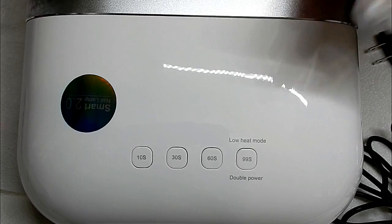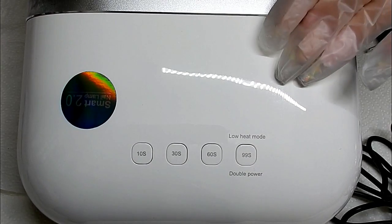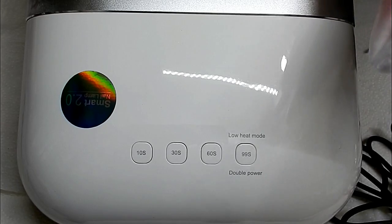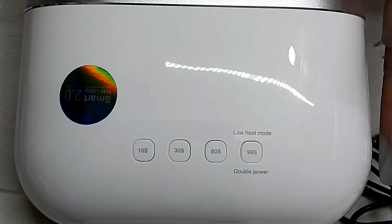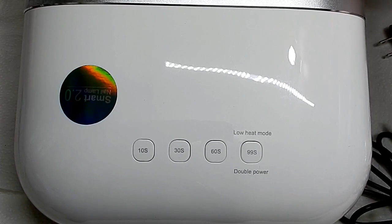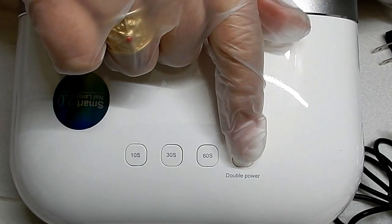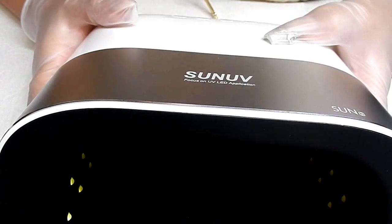This lamp has a low heat mode too. A lot of you are familiar with low heat modes — how they work is they start out at a low heat and then work their way up to a full cure heat without causing any burning when you're using builder gels. This is the low heat mode button right here.